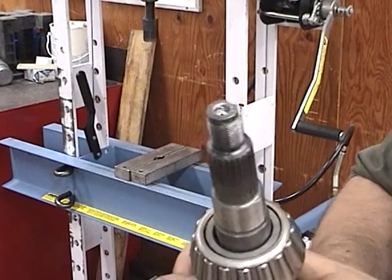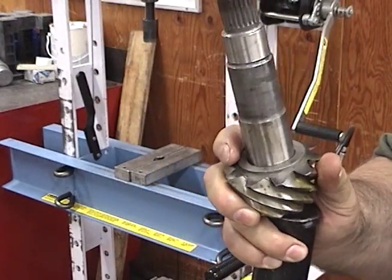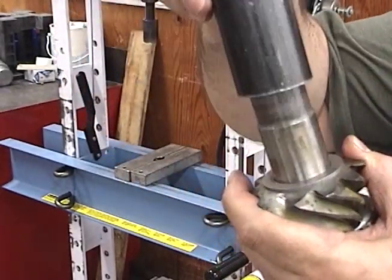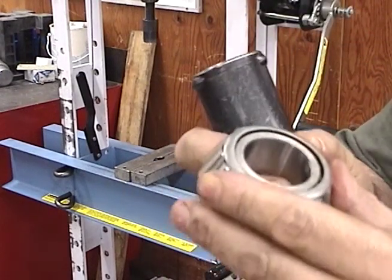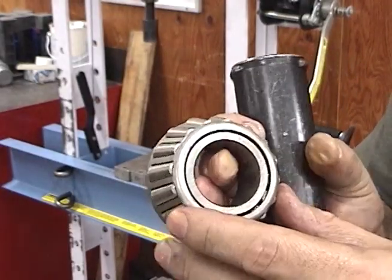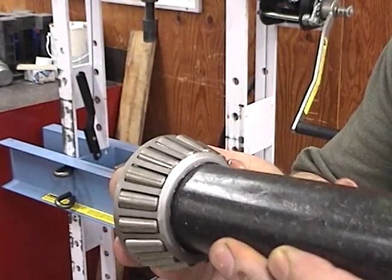For reassembly, after cleaning everything off, go ahead and put your spacer down. You need to find a pressing tool that fits two needs: first, it has to slide all the way down over the pinion; second, it must press on the proper spot of the bearing — in this case, pushing on the inner race without hitting the cage. You can see I can free spin the cage, so this is a perfect tool for this one.